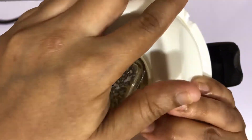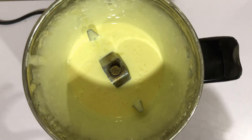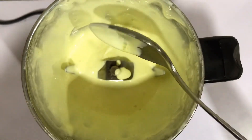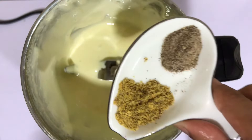Let's mix this to get a nice cream texture.